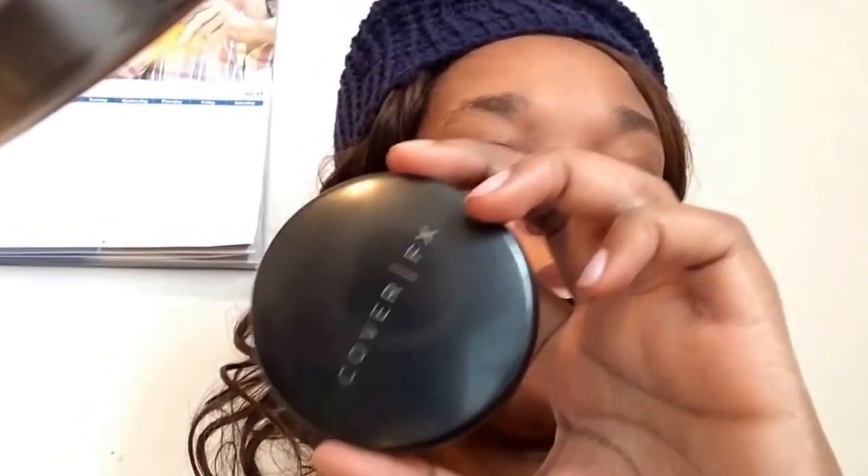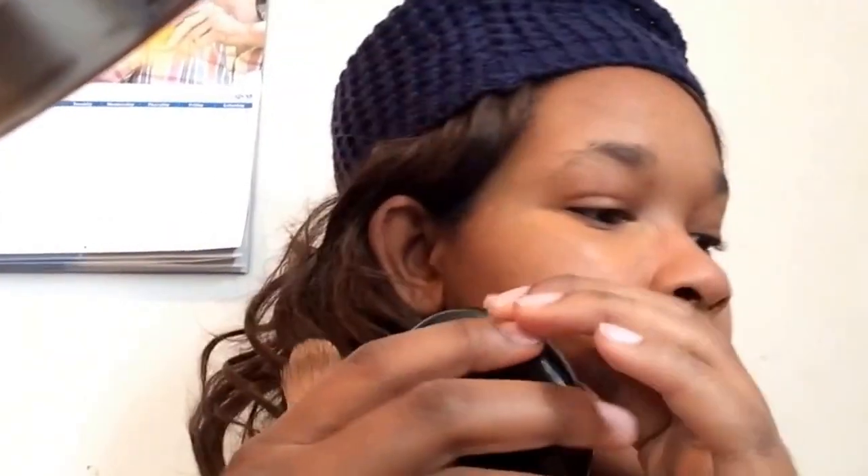You guys might have seen this in my recent haul — this is the Cover FX foundation. I have this in N80, and I also have it in N60 for when I'm a little darker during the summer months. This talk-through will be a little longer than 20 minutes, but I usually apply this with my Sigma brush.